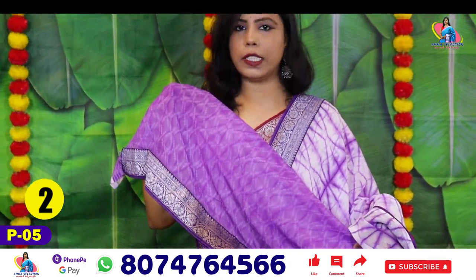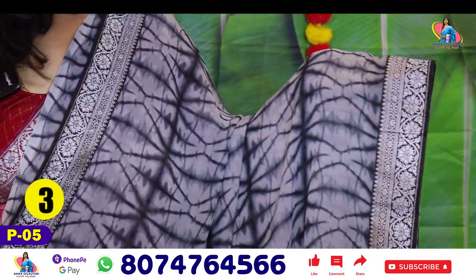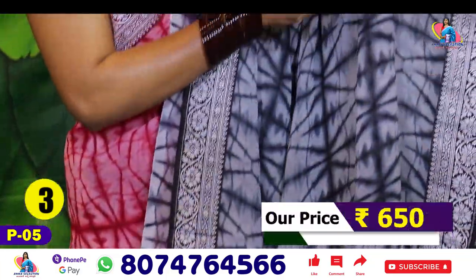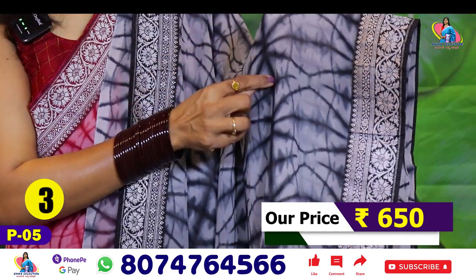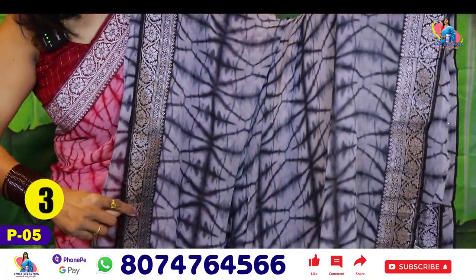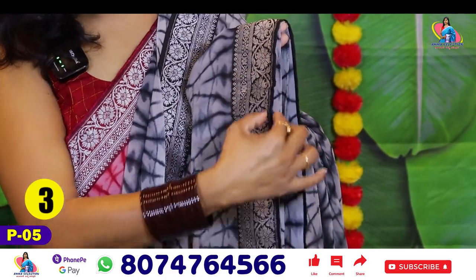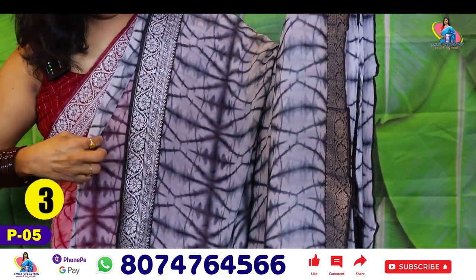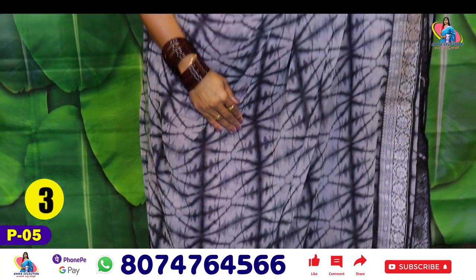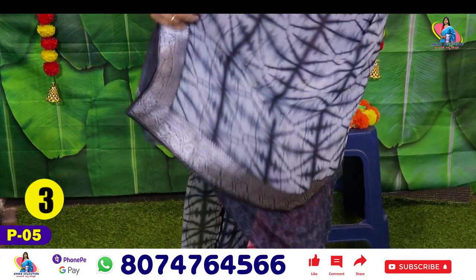Saree No.2 is only ₹650. Saree No.3 is a dark grey — elephant grey with ash color. There are two shades in grey: dark and light. It has black lines and dark grey tones. It is a grey mix with a lot of color variation. This is the blouse for it.